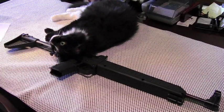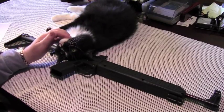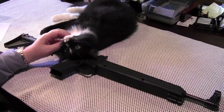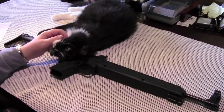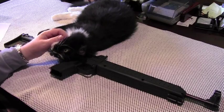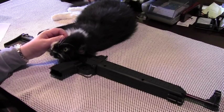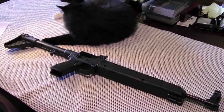The Kel-Tec Sub 2000 feels like a toy, actually, but the locking mechanism seems very stout. I'm very impressed with the way it locks into place for firing and then locks back against the buttstock for storage or transport. Let's move on to function.